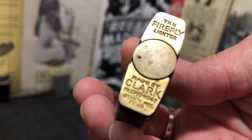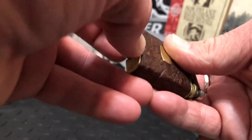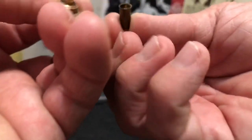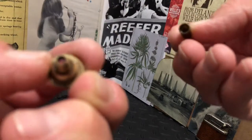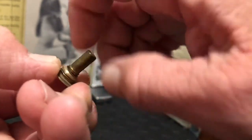The rest of the information is down there. It does have the extra flint — the extra flint container in the fill screw.